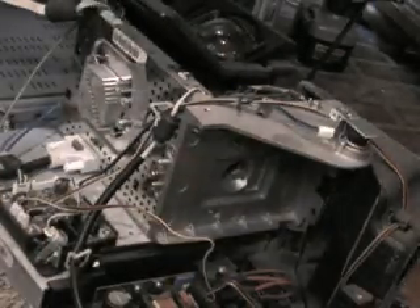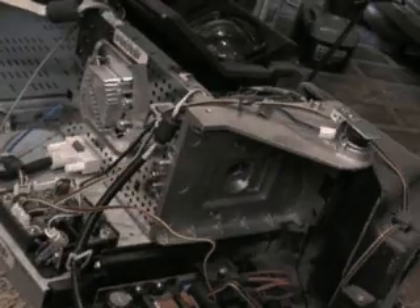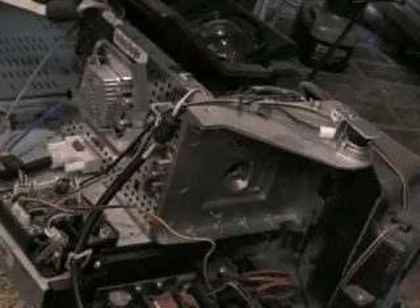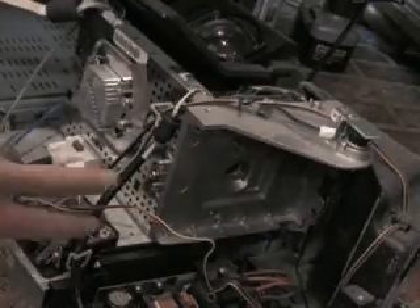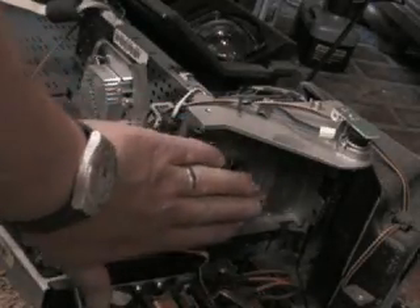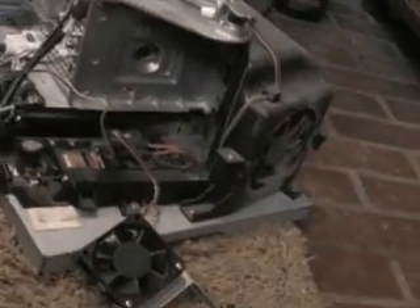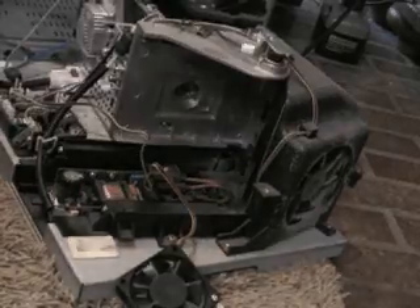Let me see what the next instruction is. Now we're gonna remove the lamp housing, and that is this right here — this piece. There's three screws apparently holding that in, so let's see what we can do.